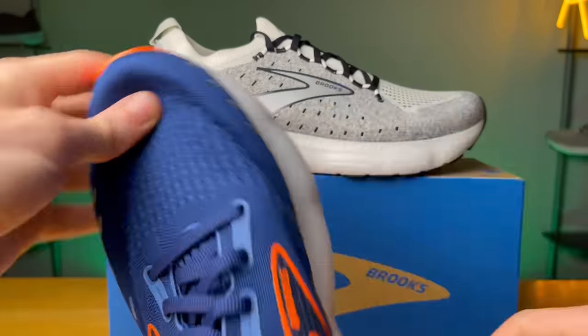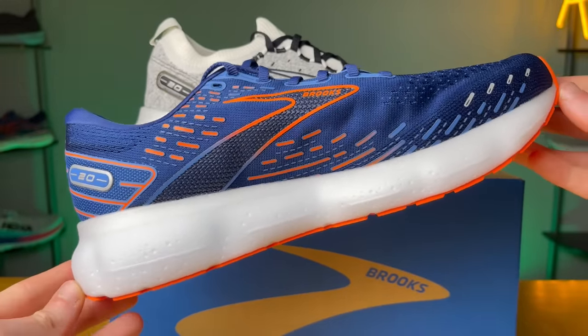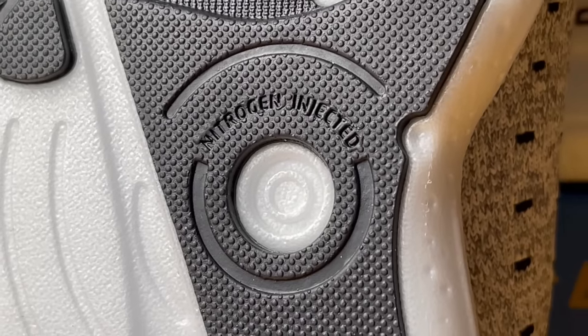This midsole is a big step in the right direction, and if you're a fan of the Glycerin, this will be a big upgrade. Now, this isn't the most cutting-edge foam, and if you've tried other running shoe foams that are a little bit lighter, softer, and bouncier, this might not be a huge shock to you. But if you're used to the more traditional Brooks experience with their DNA Loft V2 and other EVA bases that might be a little more firm, I think this will be a big change.